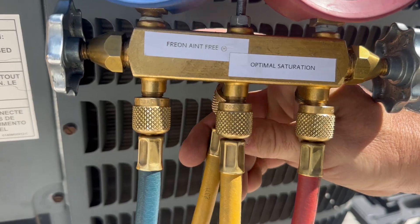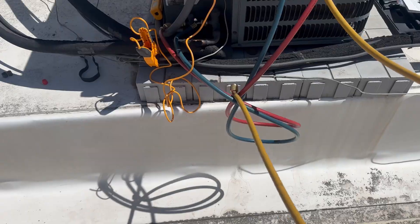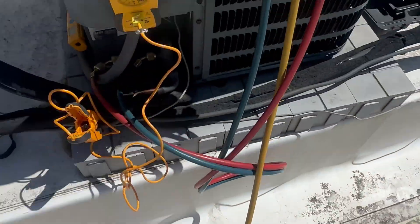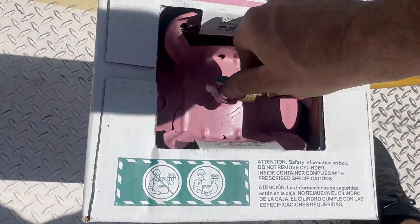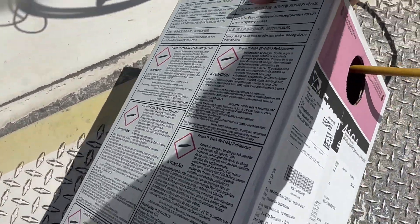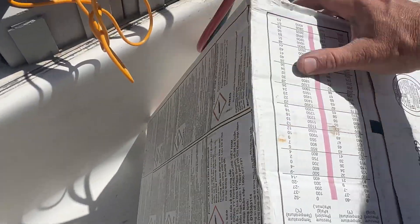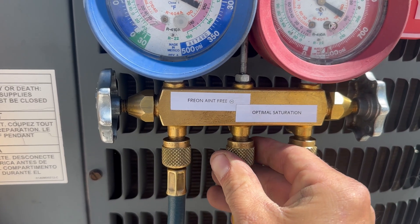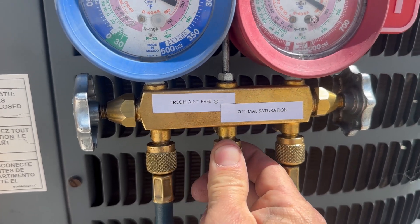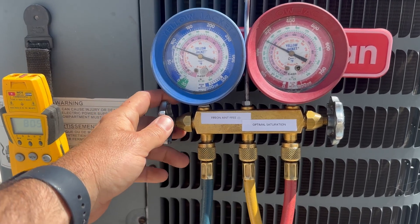Grab my yellow hose, which is the charging hose. Make sure my valves are closed all the way and crack it open. Flip it upside down — with blended refrigerants we charge in liquid form. Now that it's upside down we have liquid. Crack this open until you see liquid come out — now we know all the air is out of the line and we can charge. We're going to charge by subcooling because this is a TXV system.